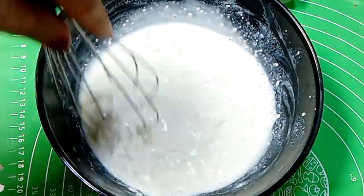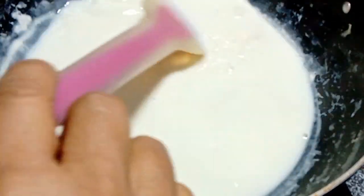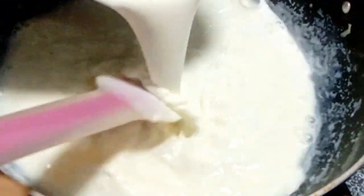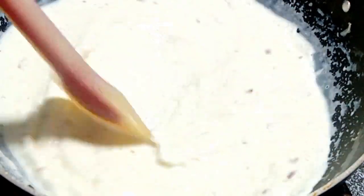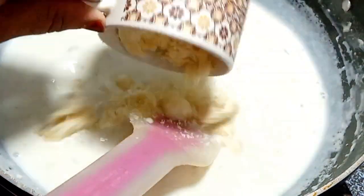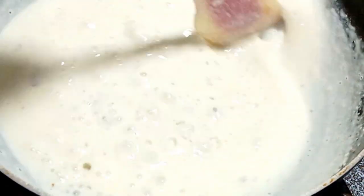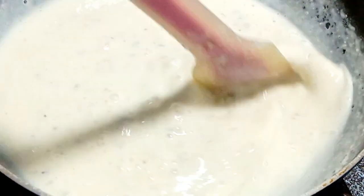Mix it together. Add it to the mixture. This is milk powder and cornflour — mix the mixture well. Add it to 100 grams.